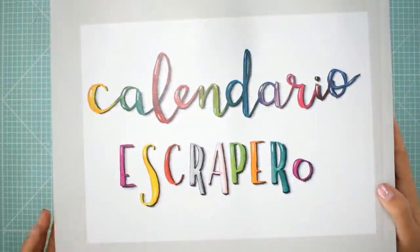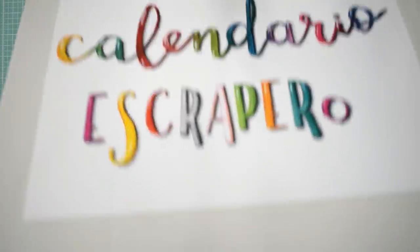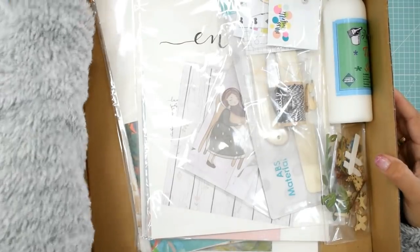Hola mis preciosas, bienvenidos de nuevo a mi canal. En este domingo tan bonito, en una fecha tan especial, les traigo un proyecto muy especial: el calendario scrapero.